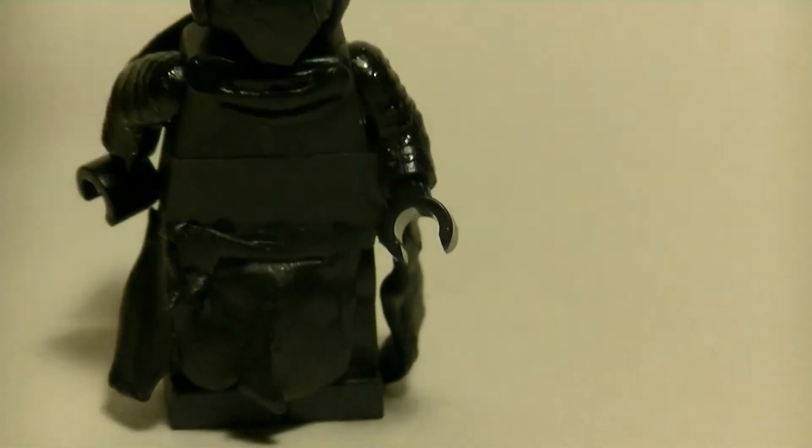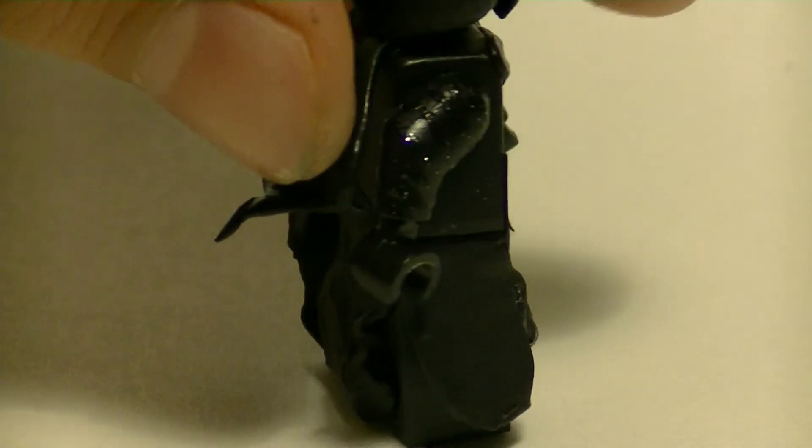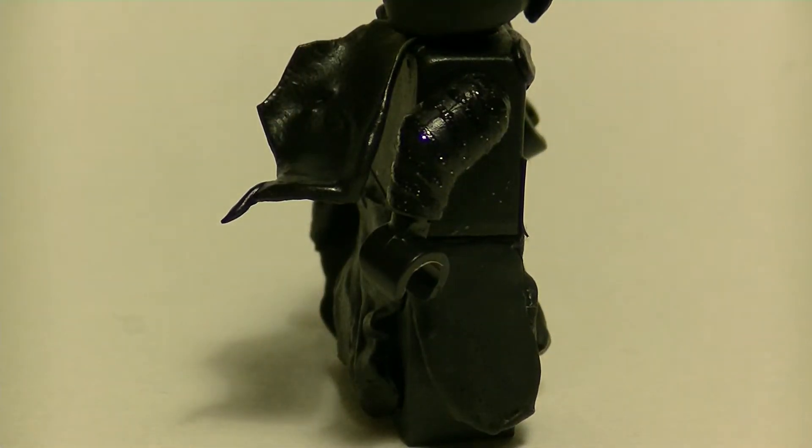The torso was probably one of the easiest parts — all it took was some electrical tape and then a little bit of sculpting on the torso. So I sculpted on every part of the body except for the arms.